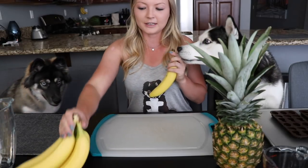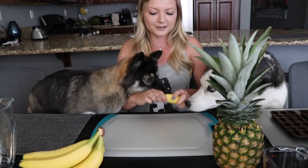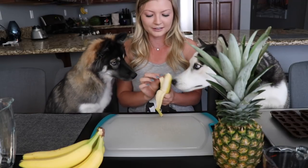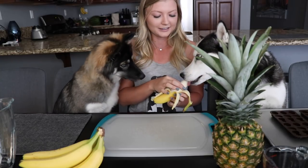First thing I'm gonna do is put the banana in the blender. This is Skye's favorite fruit so we figured we'd add it into the treat. You guys want it? Want me to try one bite? Small.